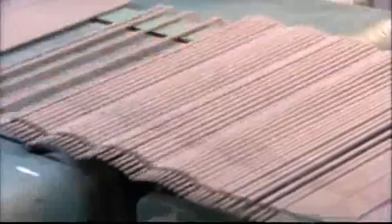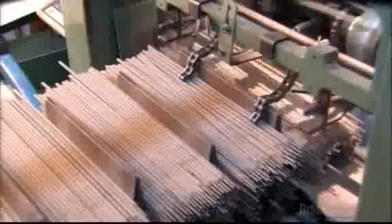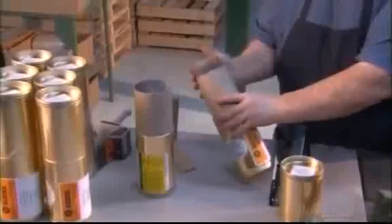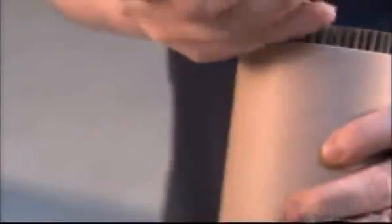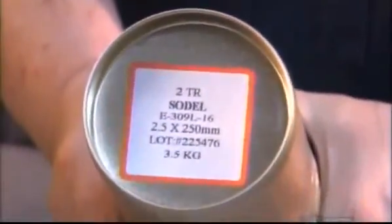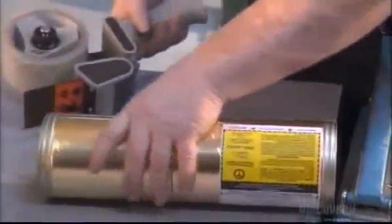From there, it's off to packaging. An optical scanner counts the electrodes, then a stacking machine separates them into three and a half to five kilogram bundles. Finally, a worker inserts them into cardboard canisters. He adds a piece of cardboard to compress them tightly for the trip. A sticker marks the contents and tape keeps the package tightly sealed. And to that we say, weld done.